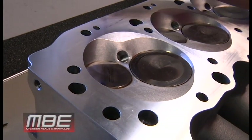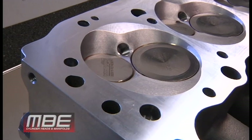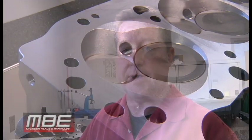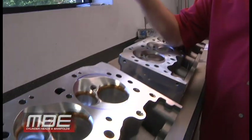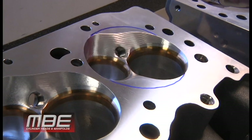What we've learned over the years is that even normally aspirated applications can benefit from a soft chamber — anywhere from NHRA Pro Stock, Mountain Motor Pro Stock, Competition Eliminator — all of the high-end normally aspirated classes benefit from this. We've been running a five-degree soft chamber in our Comp Eliminator and NHRA Pro Stock stuff since about 2005.